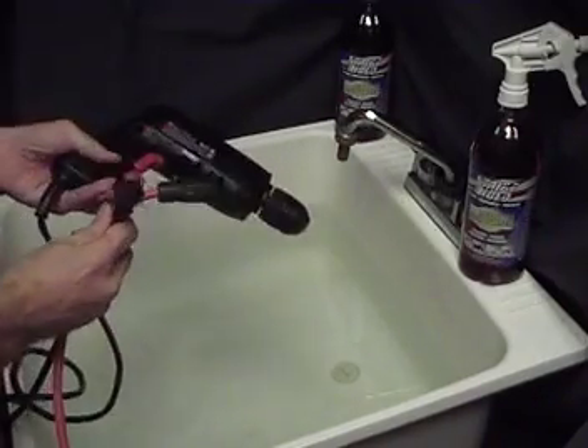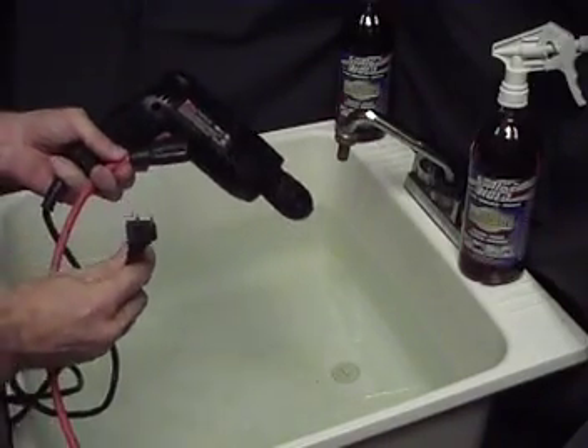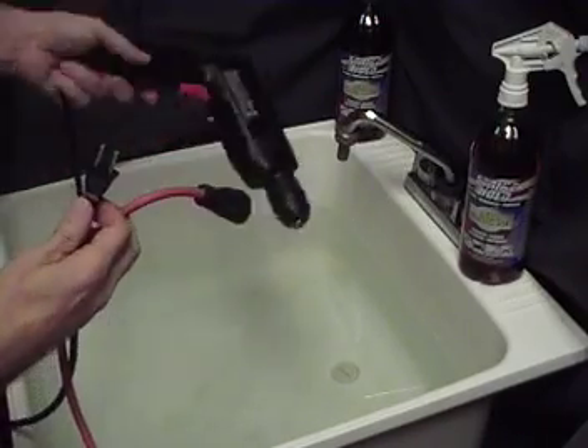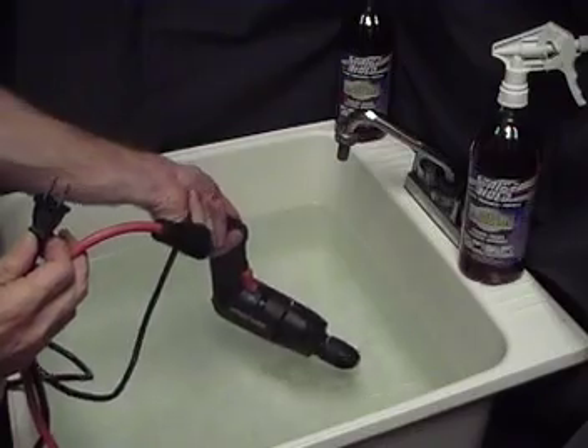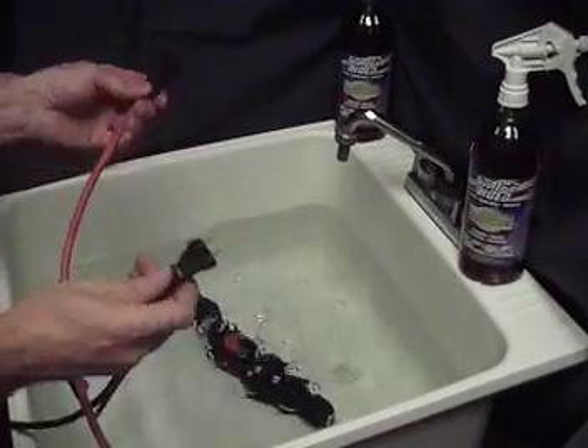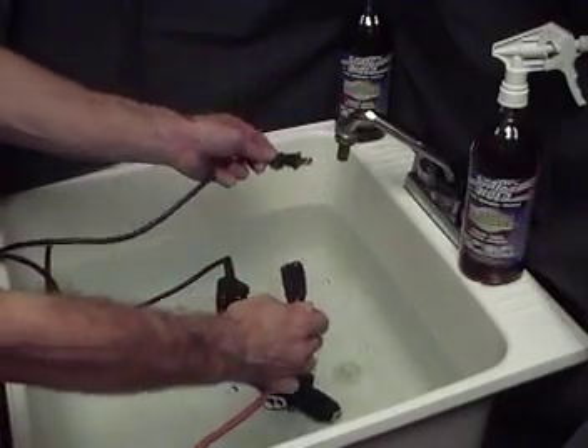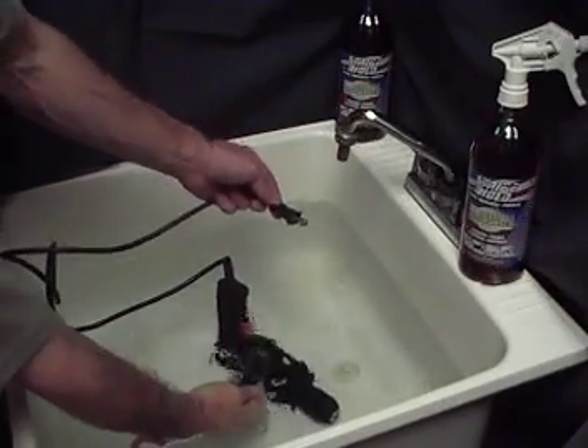This is a demonstration of the use of Strike Hold on electrical tools and the protection that it affords. We're going to soak this drill — we're gonna put the cord in the water.